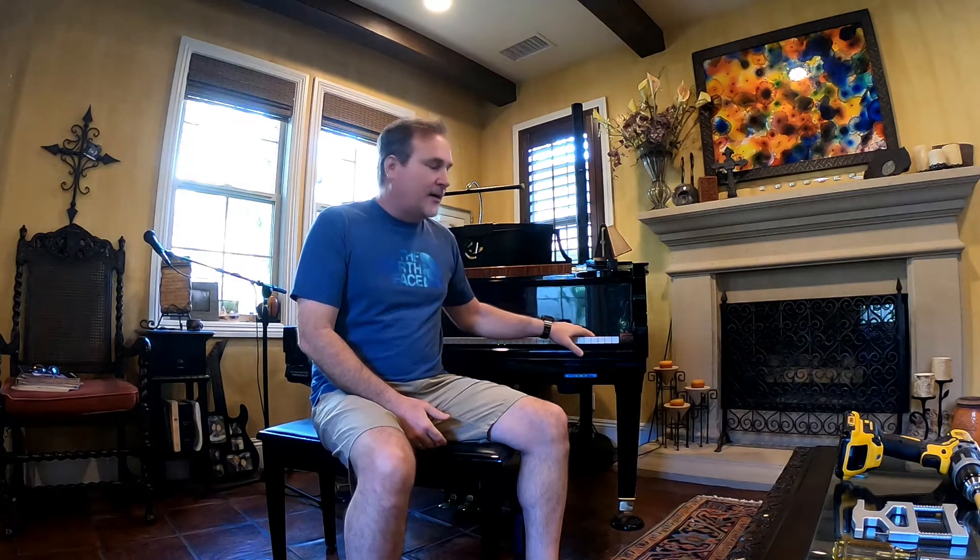Hi, my name is Rick. I'm going to show you how to repair the sticky jack that prevents a key from rapidly playing in succession. This is a Chickering. I think most pianos are built the same way. I'm going to show you how I took this piano apart, how I repaired the issue, and put it back together. I didn't know I was going to make a video until I got about halfway there and discovered I could be successful, so I thought maybe I'll make a video and show anyone interested in how to repair this issue.